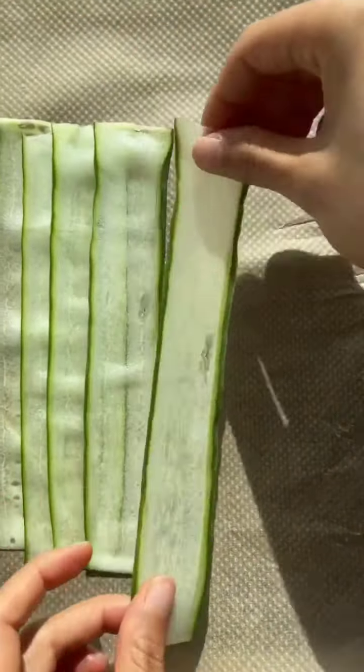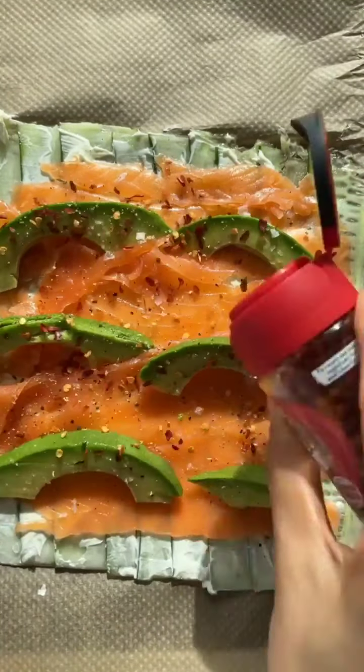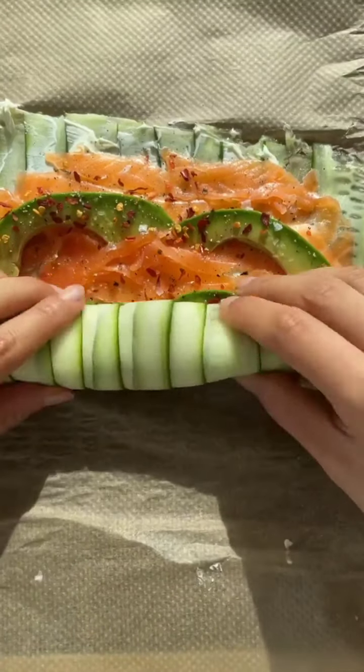Cucumber roll-ups are a great healthy snack. Peel a cucumber, pat dry, overlap the slices, top with cream cheese, smoked salmon, avocado, chilli flakes, salt and pepper. Carefully roll up, secure with toothpicks and cut into slices.